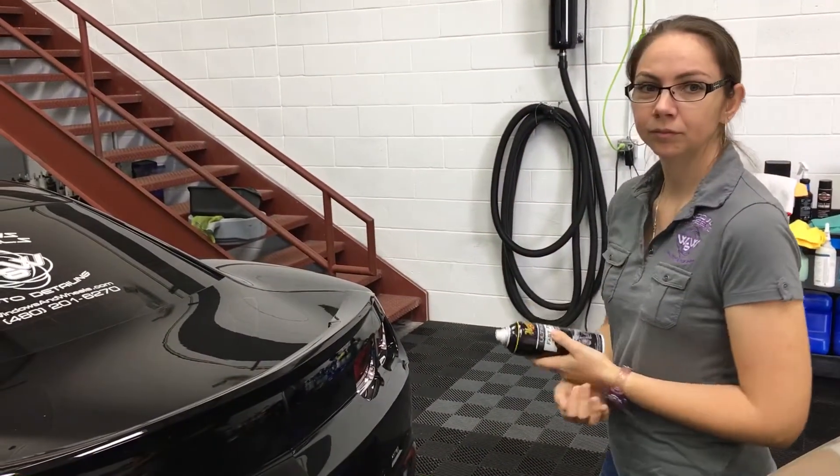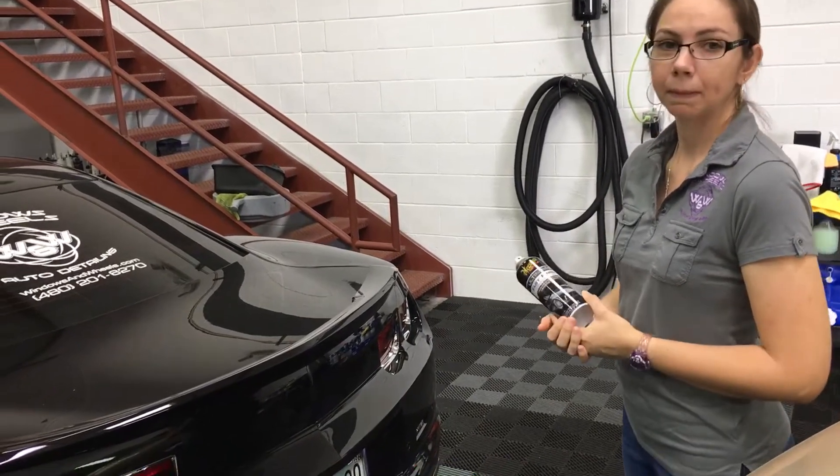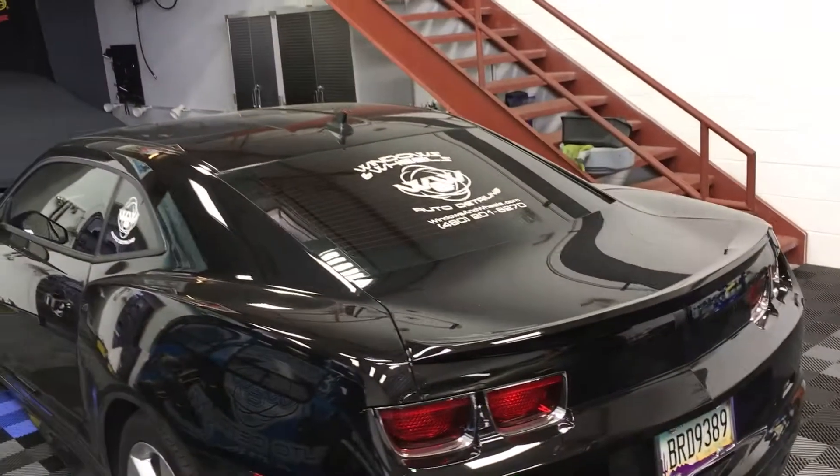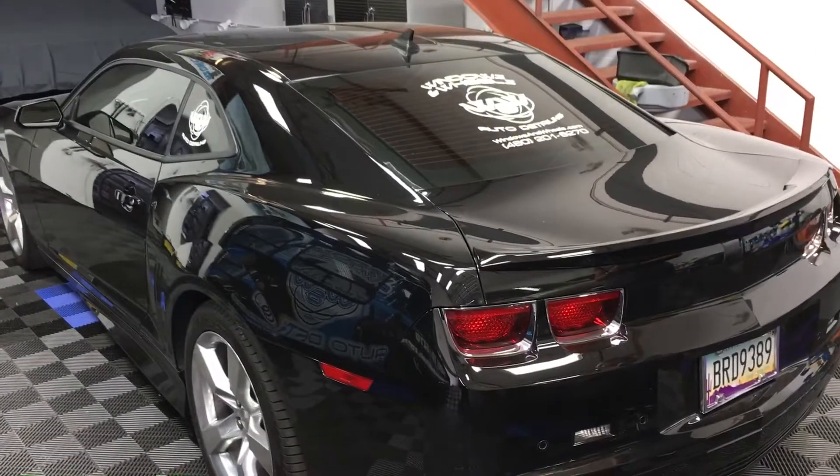If you guys haven't tried it, this might be worth a go. It's supposed to be their longest lasting product, even professional or over the counter. But as far as application and less dust cling, two thumbs up on both of those.